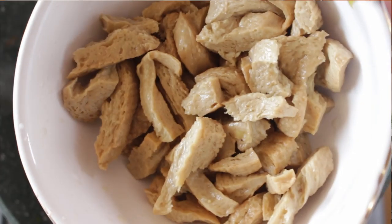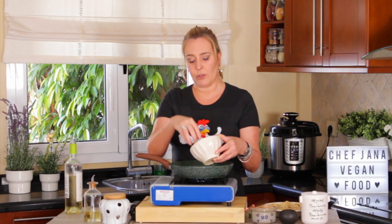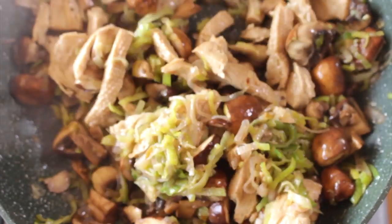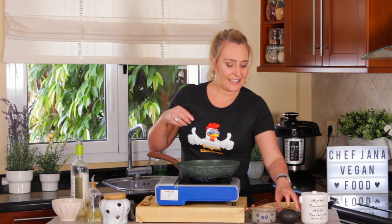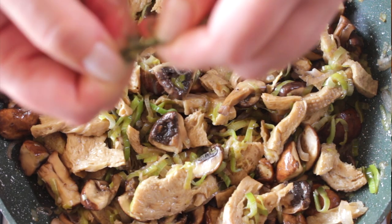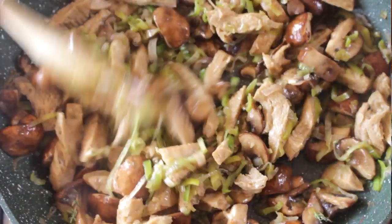Now we're going to add our vegan chicken. Click the link if you want to know how to make it — it's super simple. Because they are sort of cooked from steaming for a long time, you don't need much time here. Add some black or white pepper, your preference, and some fresh thyme. And ready.